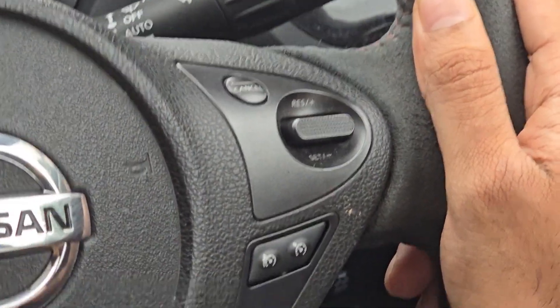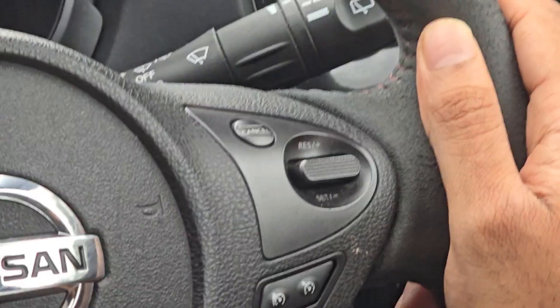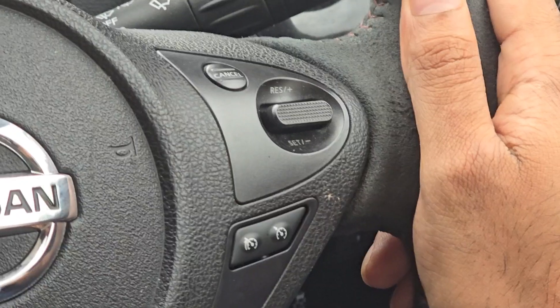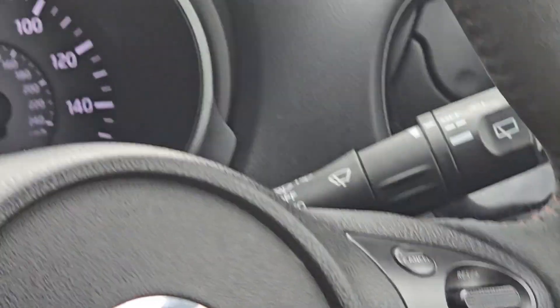If I want to cancel, I'll just press cancel twice and that's cancelled everything. Hope that was helpful guys. This is how to use the speed limiter and cruise control on a 2013 Nissan Juke Nismo — this also applies to a regular Nissan Juke. Thanks for watching.